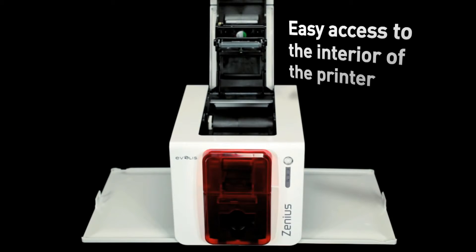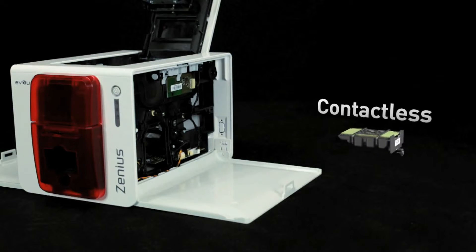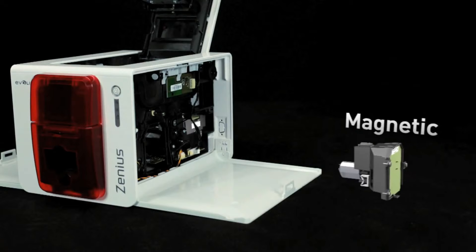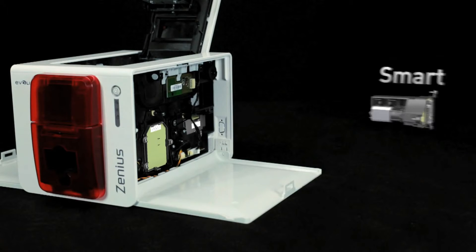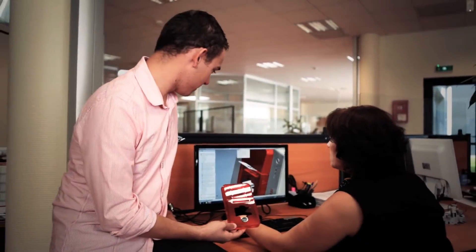Xenius benefits from the latest printing technologies. Upon request, it can also leverage multiple encoding options. This upgrade can be performed on-site thanks to dedicated and separate modules. Thus, with a single machine, you can combine a magnetic encoder with an encoder for smart cards or contactless cards.